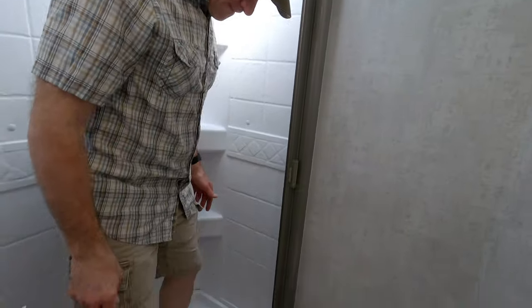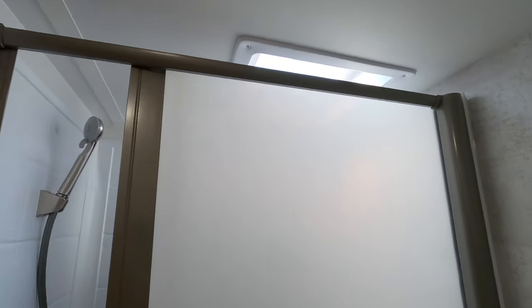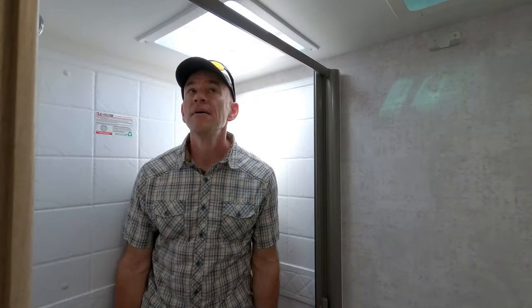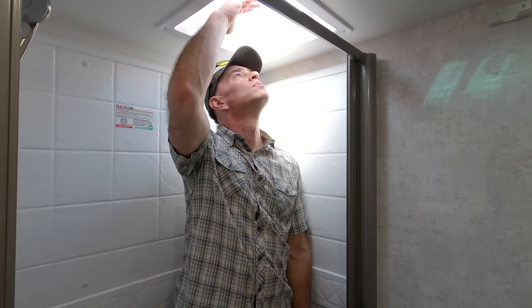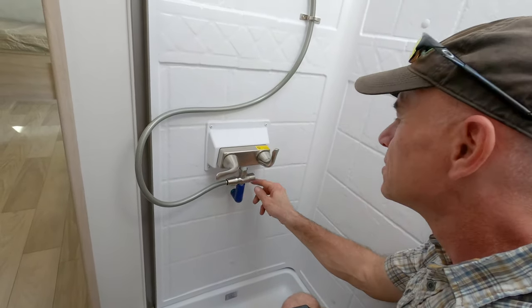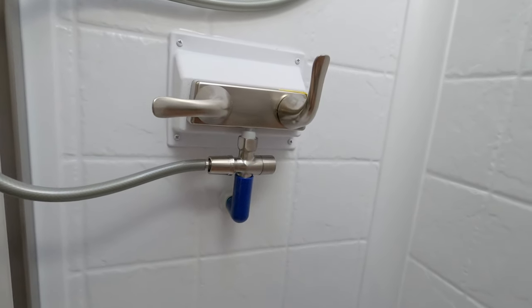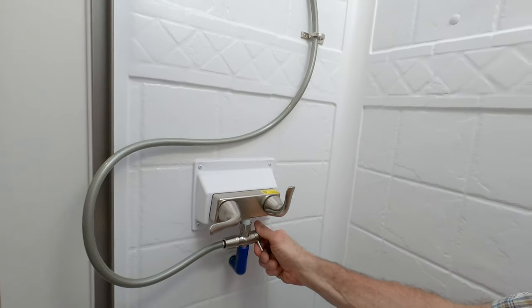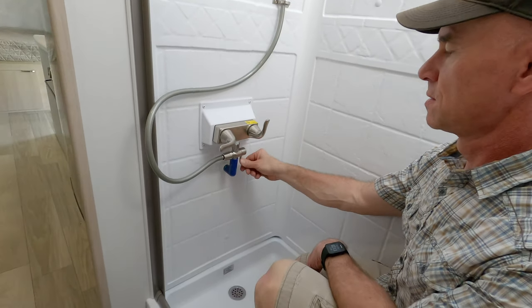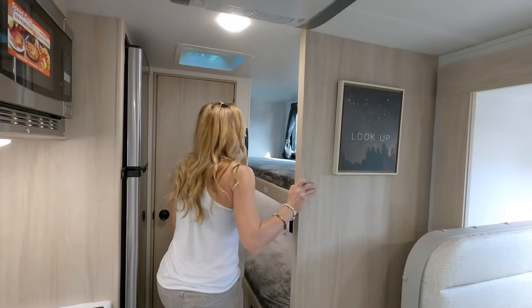In such a small RV it's a really nice-sized shower. The door is a lightweight film material to keep the weight down. There's a skylight-style clear plastic window on it which makes it nice and bright. And there's the upgrade in the shower — that is a shower miser, a water-saver device. Basically, a little blue indicator turns clear when the water is hot, then you flip the switch so you're not wasting water waiting for it to heat up.